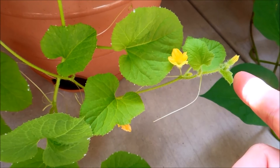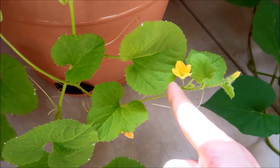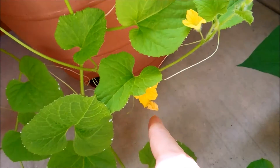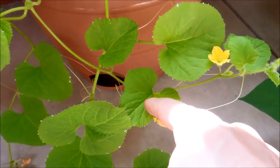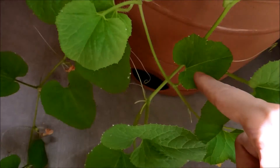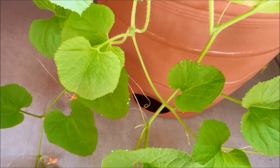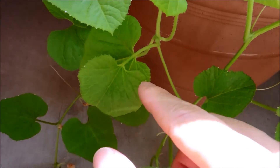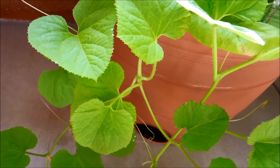Vine 3's shoot apical meristem stem is producing flowers as we speak — there's a fully open one, another one, and one that's already gone. These are its leaves — they're not huge but they're indefinitely serviceable. It's not like vine 2 where some leaves were just really small. This is the node from which three leaves came out, and they're all sort of small to medium.